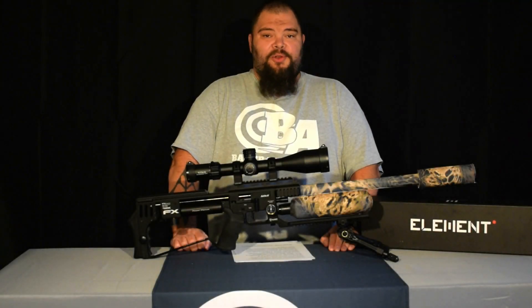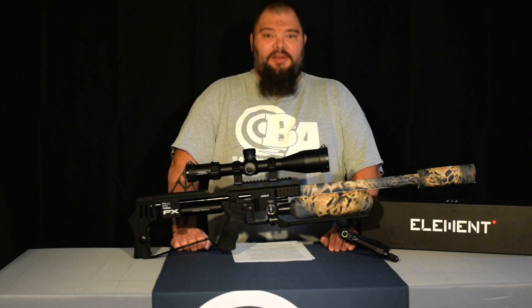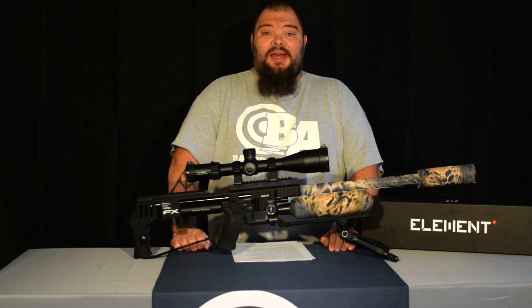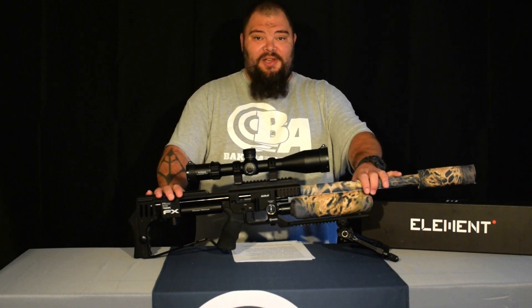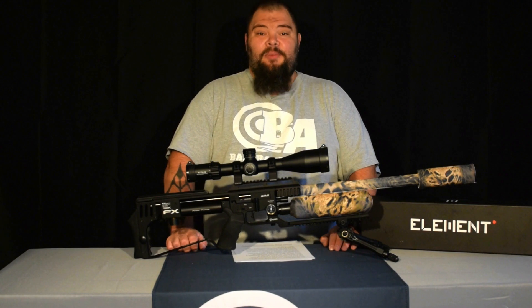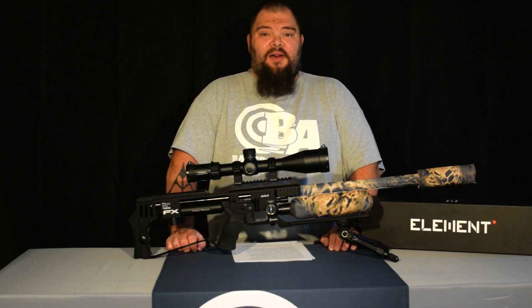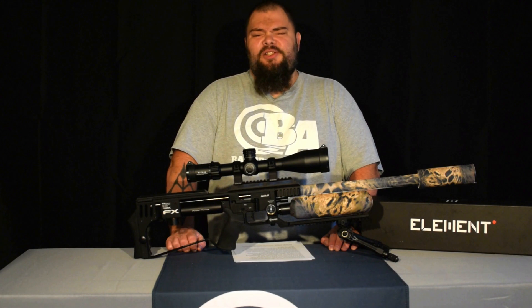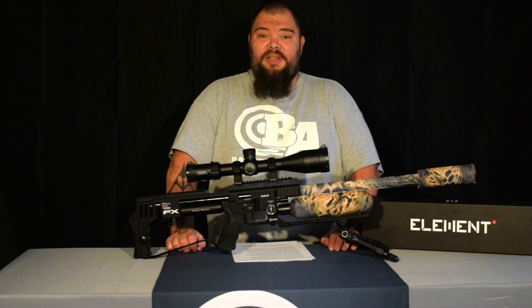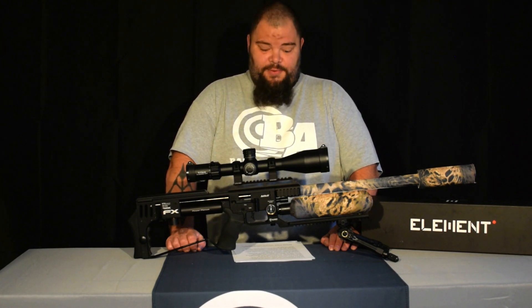Hello everybody. Welcome to the Baker Airguns Quick Look. I am Donnie Reed and today I'm going to tell you all about the Element Titan that I put on my own FX Impact. The Element Optics line of scopes have been out for some time now and you don't need me to tell you that they're good scopes and have been very successful. We've had them in stock here at Baker Airguns for some time and we've sold a bunch of them, and rightly so.